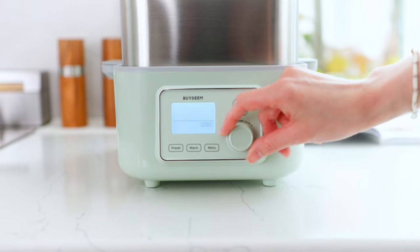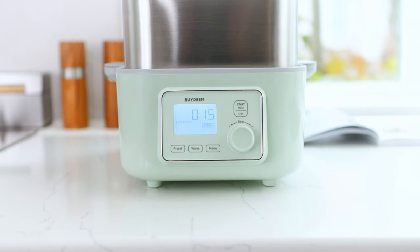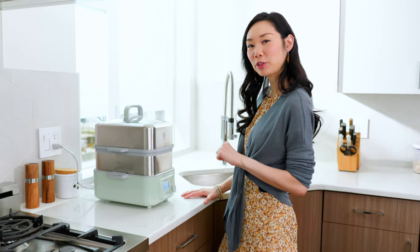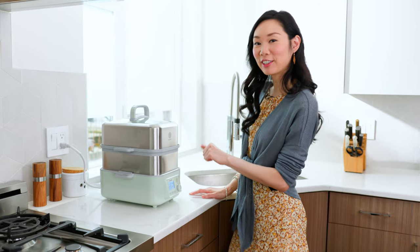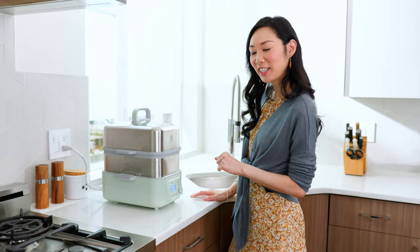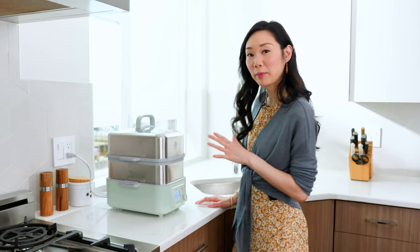I'm going to steam this for 15 minutes. Depending on the cut of your fish, you may need to steam for a few minutes less or a few minutes more. What I love about this Bydeem steamer is that the steam already kicked in in under one minute, so it's already started to steam — which is great if you want to make a quick meal.